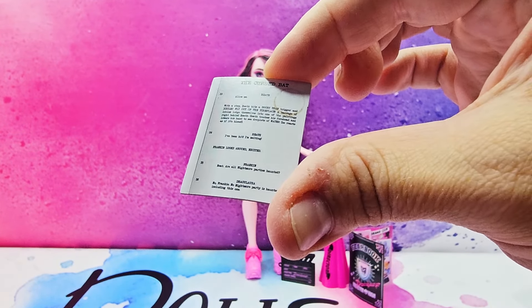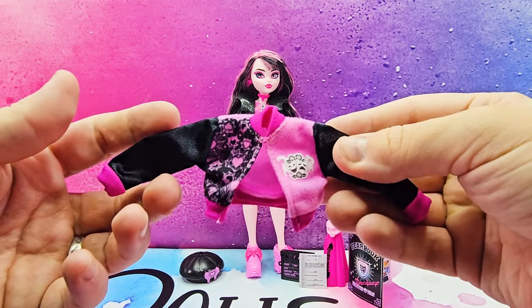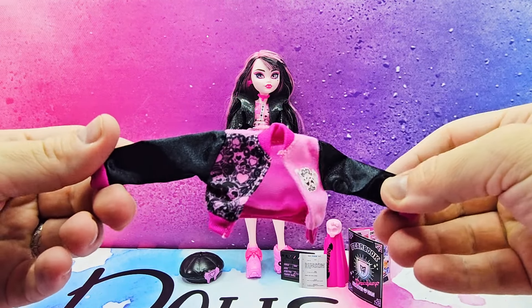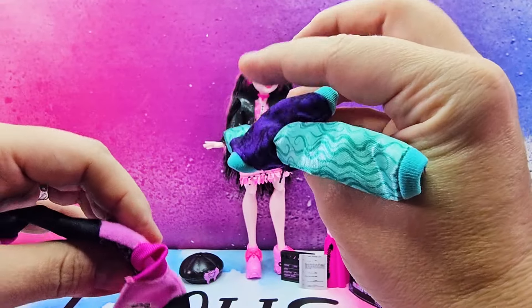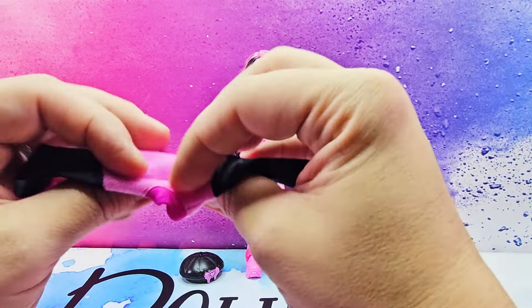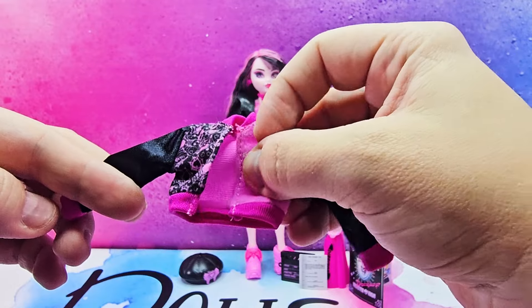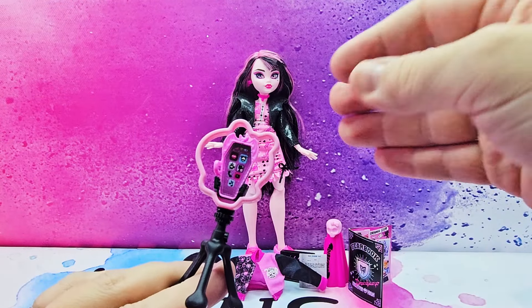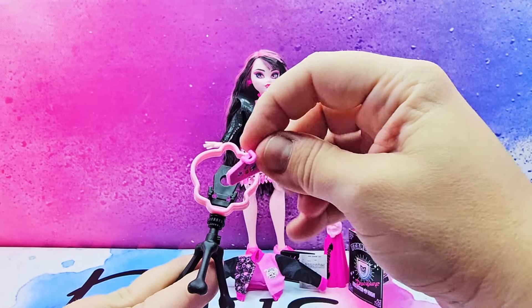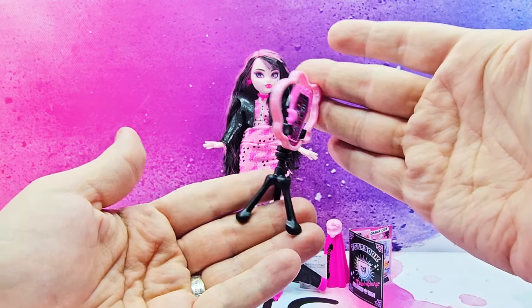We also have a script called 'The Cursed Bat' — you can actually read it. Of course, she comes with her hat. Her varsity jacket is black and pink, very similar material to Twyla's but a little more fluffy, with black and pink hearts on one side and a drama club logo on the other. The sleeves are black satin. The final piece is a tripod with a phone — great playability. The phone is removable and the skeleton ring light can also be removed so you can use it as just a tripod.